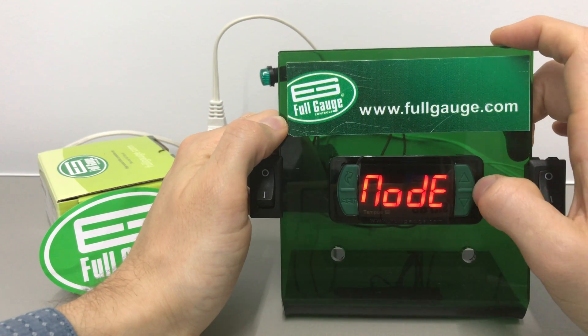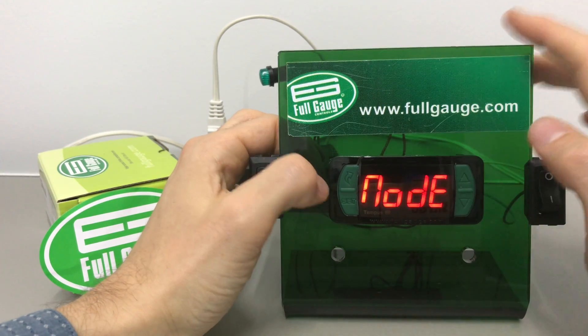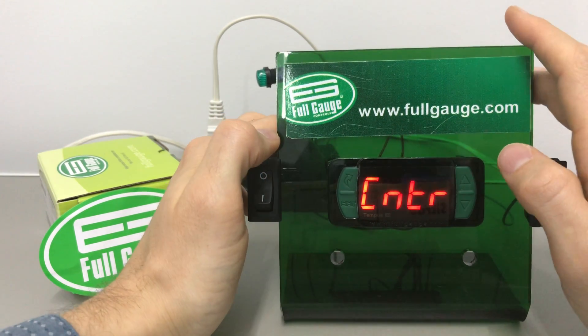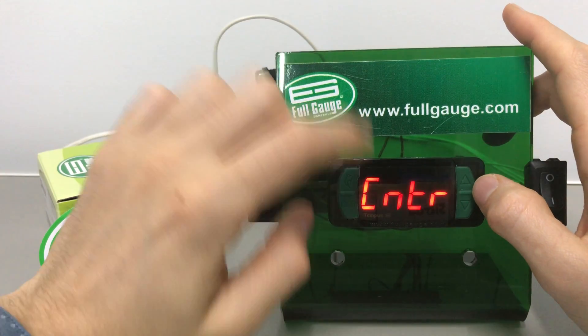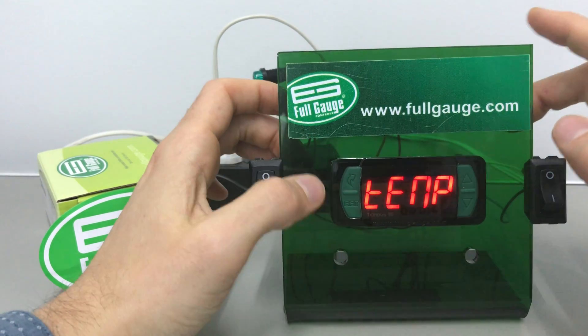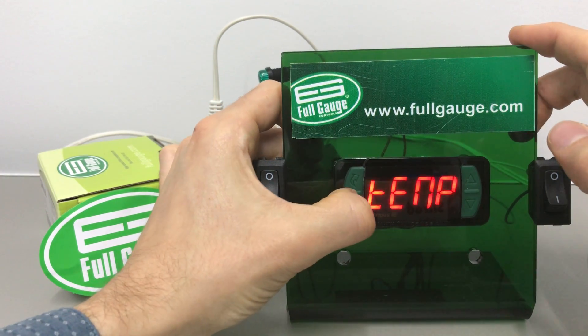Now we're going to look for the 'node' parameter. In this parameter we can change the operation mode of the Tempos E Full-Gauge controller. It has three modes of operation: counting mode, cyclical mode, and timer mode. Timer mode is the one we'd like to demo today, so let's hit SET.